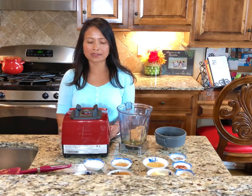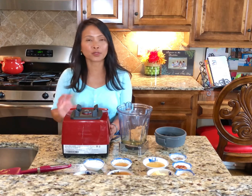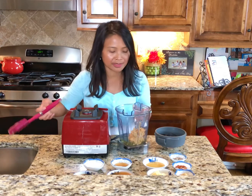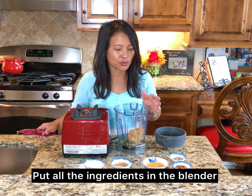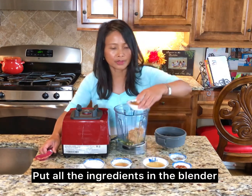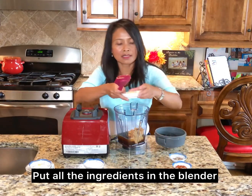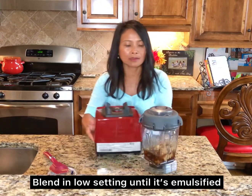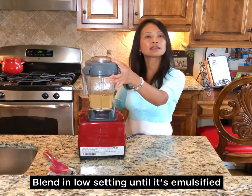I'm using my Vitamix blender to blend all of the ingredients. But if you have just a regular blender, you can use that as well — just make sure you put it on a low setting. I've already put my peanut butter in here as well as the orange mandarin juice. Now I'm going to add the apple cider vinegar and blend all of these ingredients. Make sure that you blend it on a very low setting.